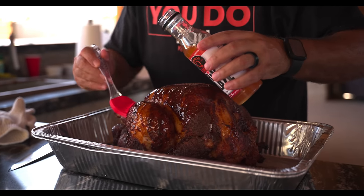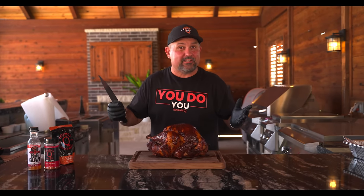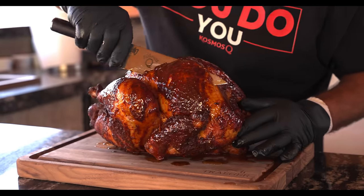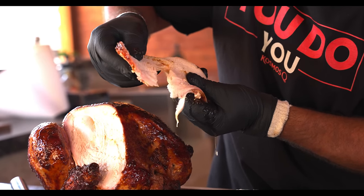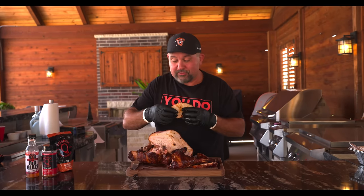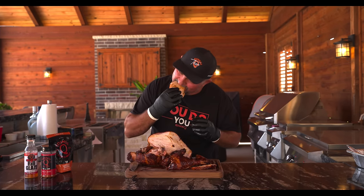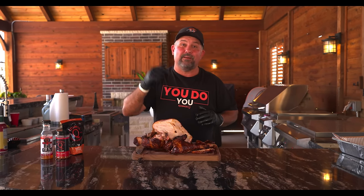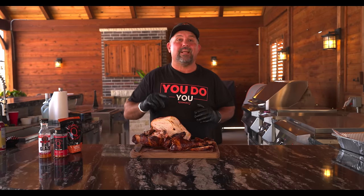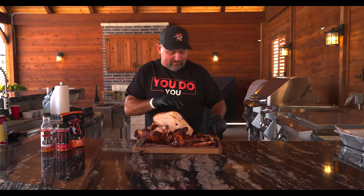Then we're gonna let it rest and slice into it. Alright, so she's been rested. Now all we gotta do is cut into her and taste her. This is the most juicy bird I have ever made in my life. Really, injecting it with that turkey brine — next level stuff right here. I wanna thank everybody for watching. If you want this recipe it's gonna be down in the description — go down there, print it out, take it and make it for your family. Peace. Dude, this is stupid good. Stupid good.